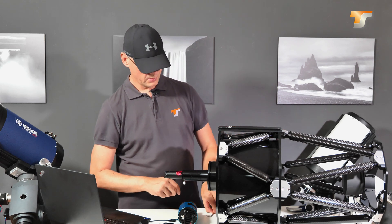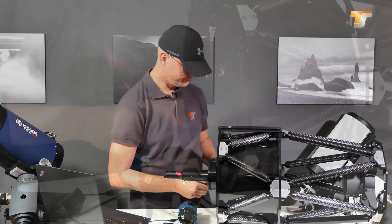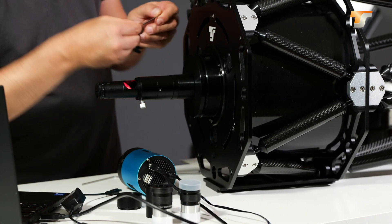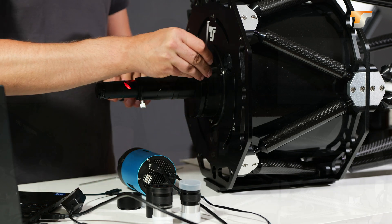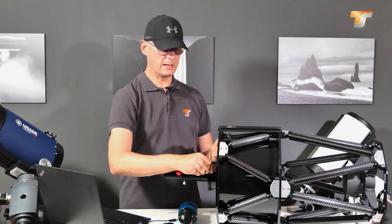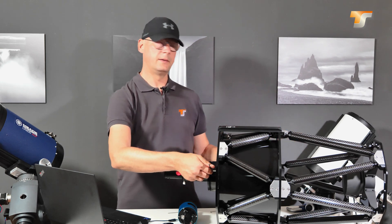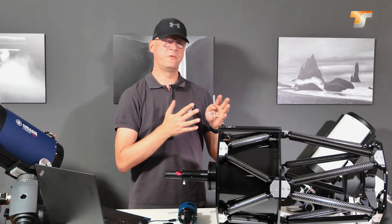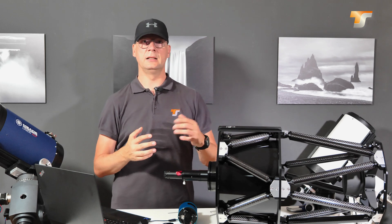Here it looks good. If it's not pointing to the middle, you just have to loosen the push screws here — these lock screws — and then you can adjust the tilt by turning the middle screw here, and just look through the tube to see where the laser dot is moving. This procedure is fairly simple for truss tubes. For closed tubes it's more difficult — you have to use an additional mirror where you can look at the laser reflection.